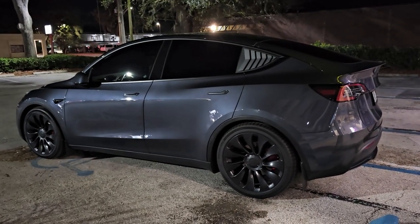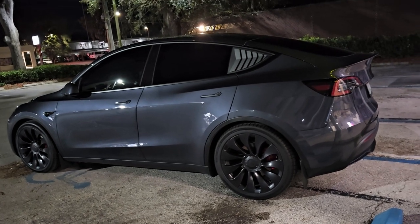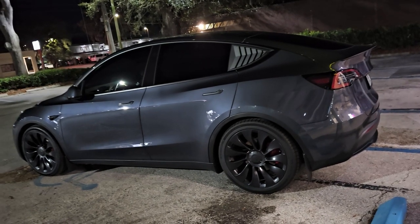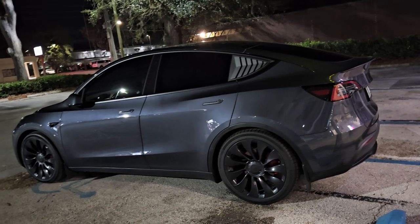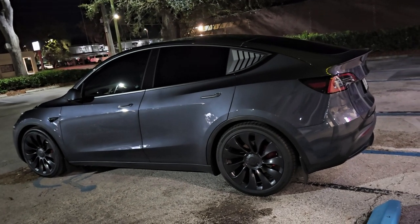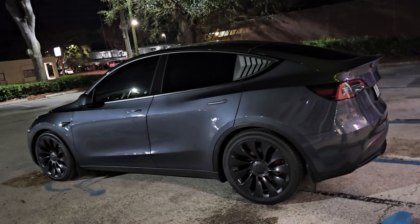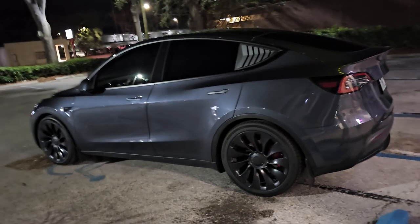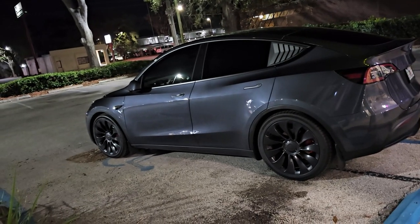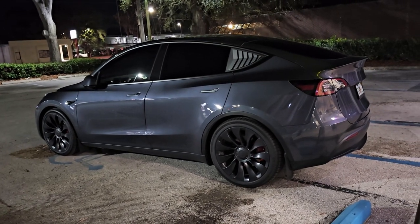Just to be clear, if you're watching this video — this is a Model Y Performance. If you have a standard Model Y or Model Y Long Range, remember your wheel and tire configurations are different. You may be running a 20-inch wheel, maybe an 18 or 19 aftermarket. In that case I can't give you any information on that because I haven't done so. But going from a 275 to a 295 in the rear, and from a 255 to a 275 in the front, just really looks great.